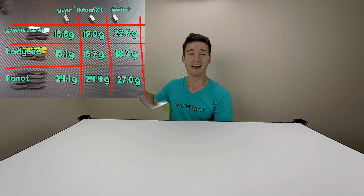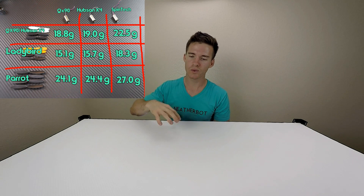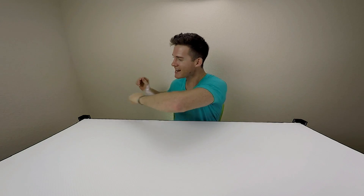That about wraps up my micro motor comparison. I've compiled the information here for you to look at. I've got a couple more tests I want to do - actually flying - because I kept saying this prop or motor combo has good thrust but it might have different flight characteristics. There might be a disconnect from bench testing to actually flying and I want to figure out what it is. Make sure to subscribe to my channel so you'll get updated when I post new videos. If this was helpful and you learned something, click the like button - alright guys, I'll see you next time.